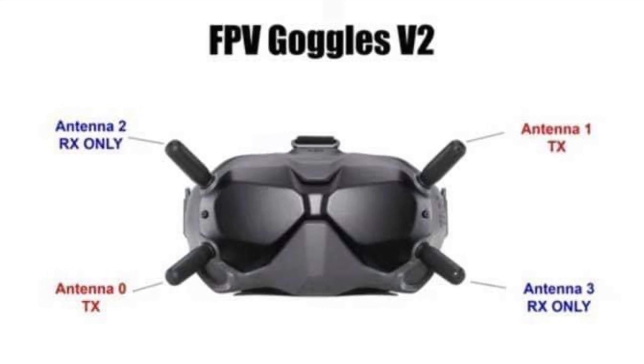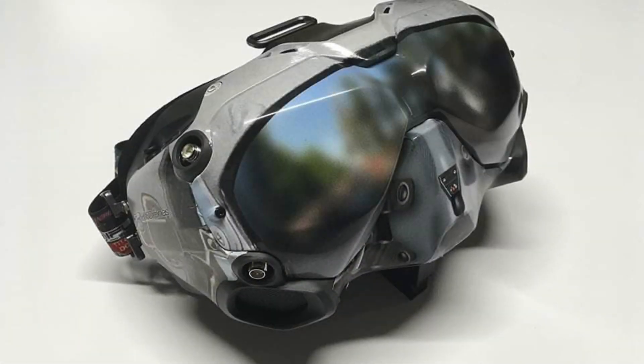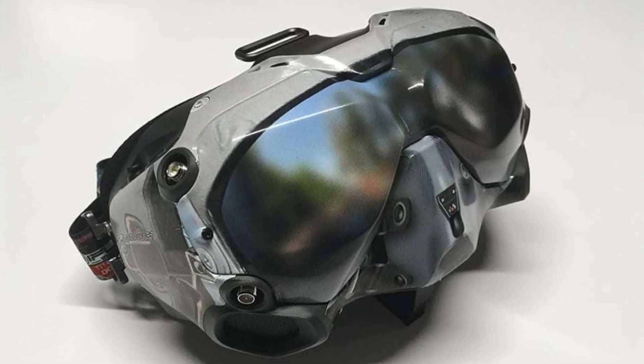Most of you have replaced your stock antennas to maximize reception and customized your FPV goggles for maximum style and utilization. This new firmware update ensures this continued use.